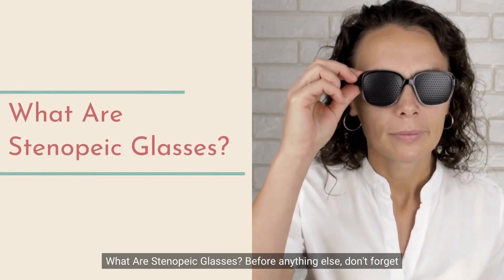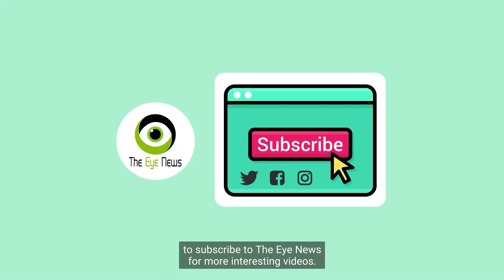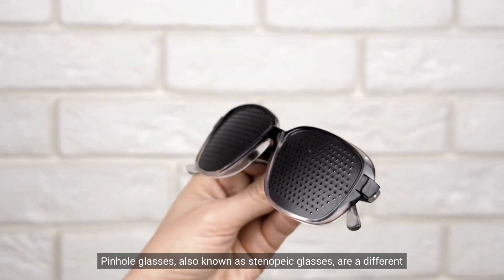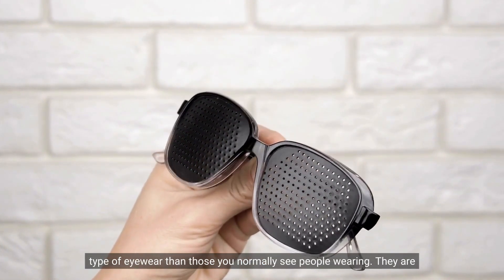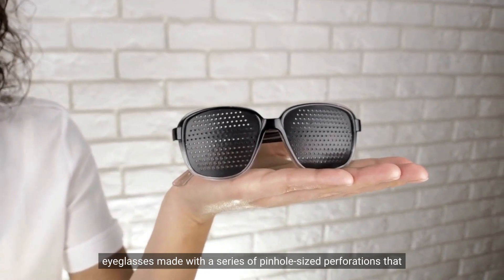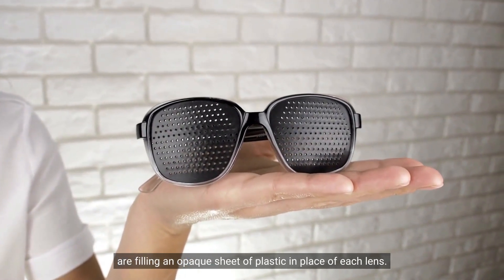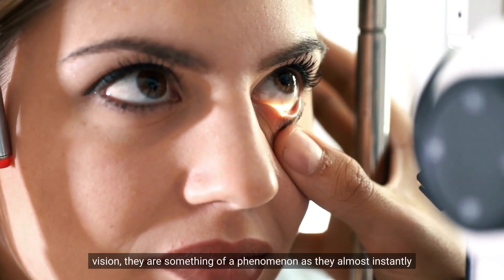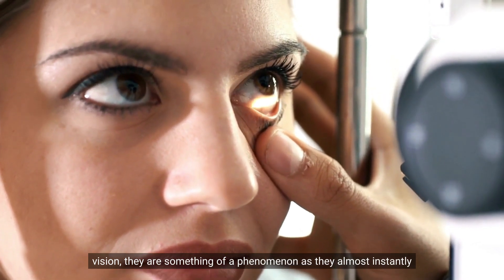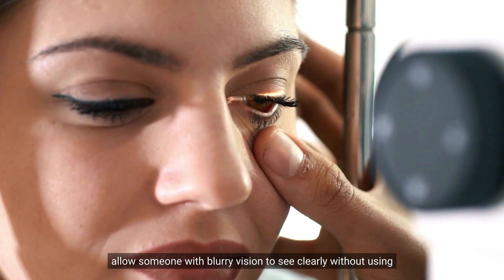Pinhole glasses, also known as Stenopeak glasses, are a different type of eyewear than those you normally see people wearing. They are eyeglasses made with a series of pinhole-sized perforations filling an opaque sheet of plastic in place of each lens. Intended to be an alternative to conventional eyeglasses, they almost instantly allow someone with blurry vision to see clearly without using corrective lenses.